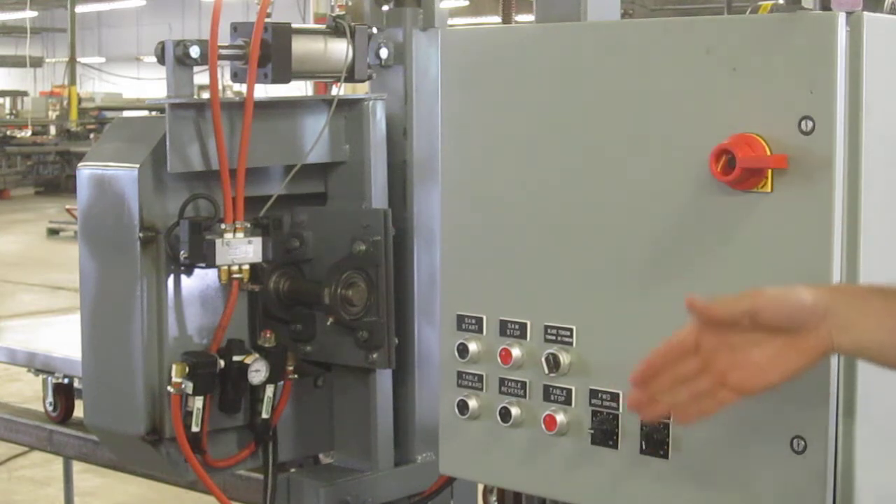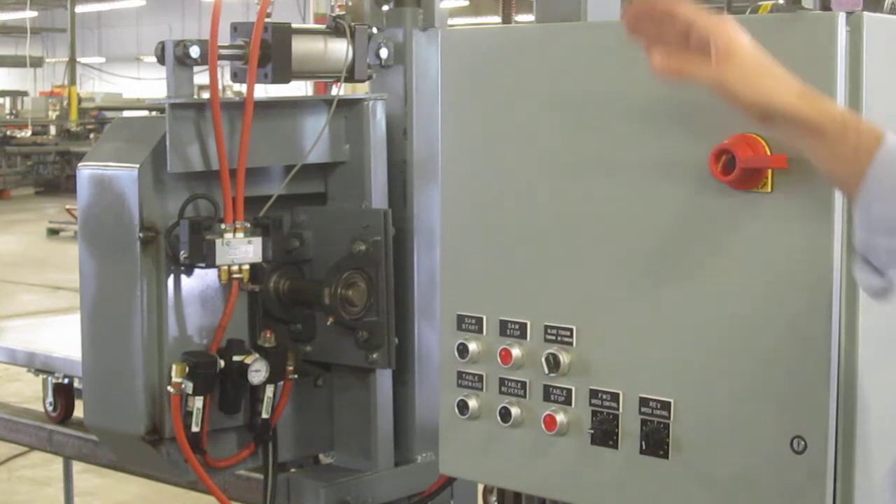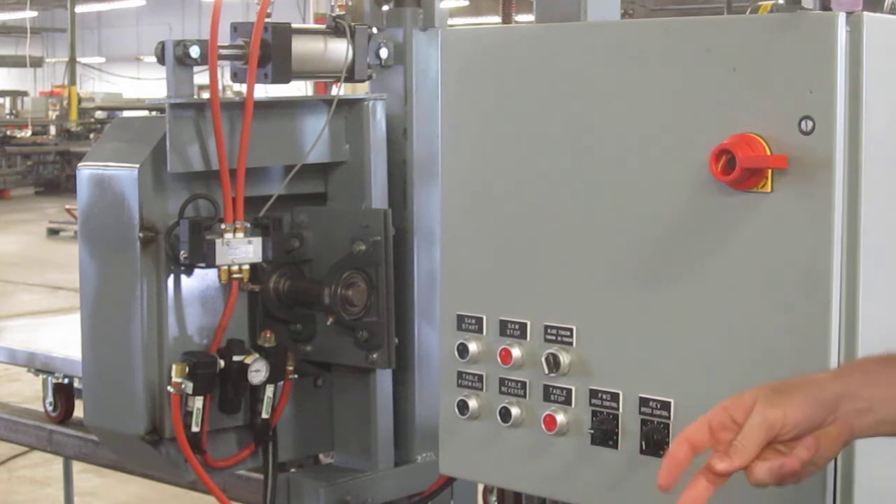Different machines have different levels of safety, but all machines will turn off the blade drive motor in the event a blade fails, or prevent you from starting the motor in the first place if the blade is not properly tensioned.